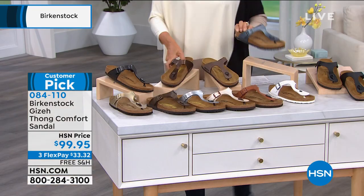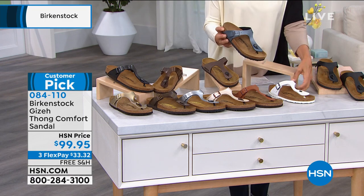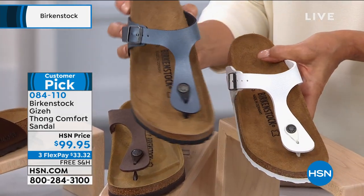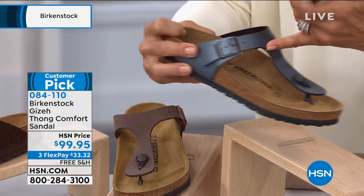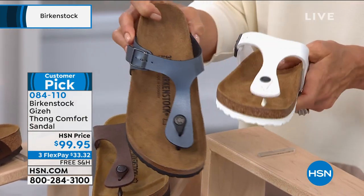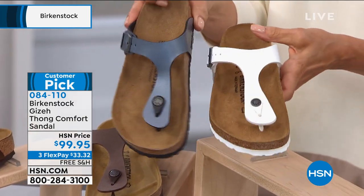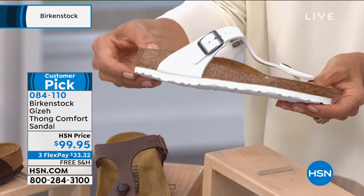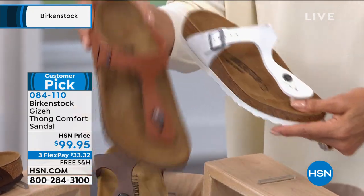Then we're going to move into this really pretty anthracite — I love this, it's like a gorgeous pewter. By the way, this is all adjustable and this is a man-made upper. This is the Birko-Flor, more of a vegan option. We've got the white, and the white keeps in mind has the white bottom.